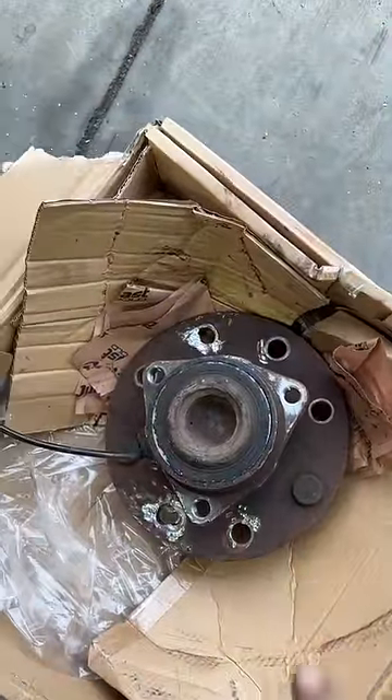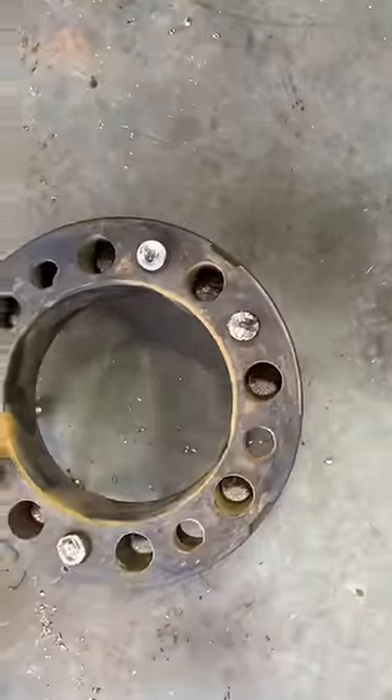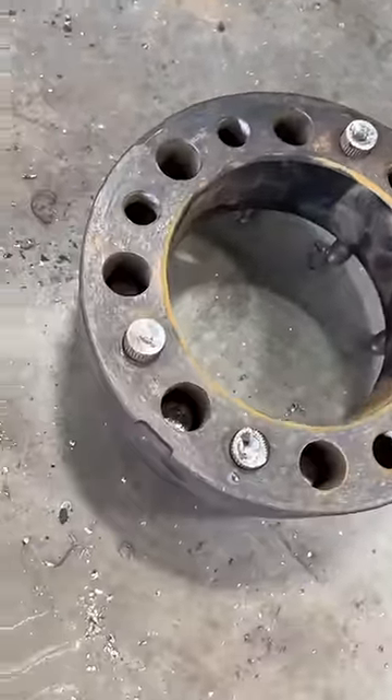I was able to take an air hammer, push them through, and got that one off. You can see here just where I drilled them — that popped the heads off the backside.